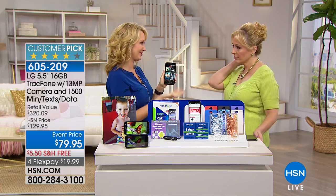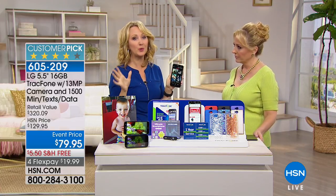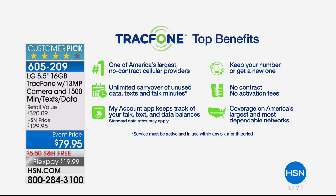Let me run you through the benefits of being a TracFone customer. They are one of America's largest no-contract cellular service providers. You're not paying that bill, no overage fees, no hidden costs. You are not leasing a phone — you actually own this brand new gorgeous LG Fiesta 2 outright. You have unlimited rollover of your unused minutes.